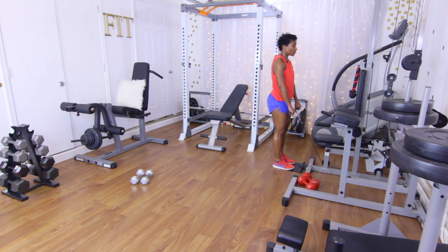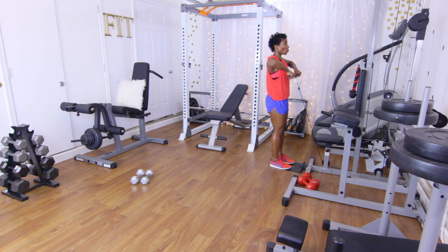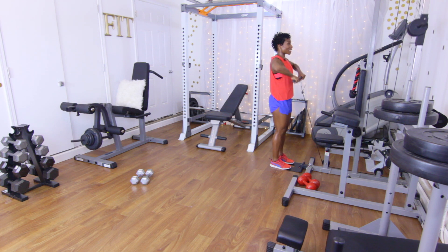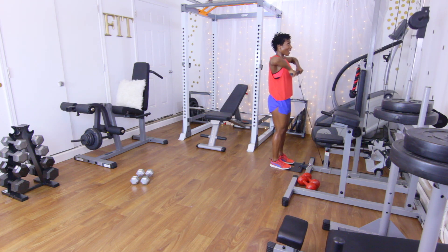Upright rows — 12 reps, let's go: one, two, three, four, squeeze at the top, five, six, seven, eight, nine, ten, eleven, and twelve.